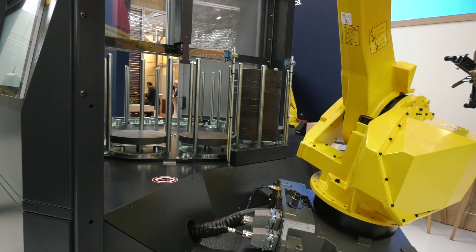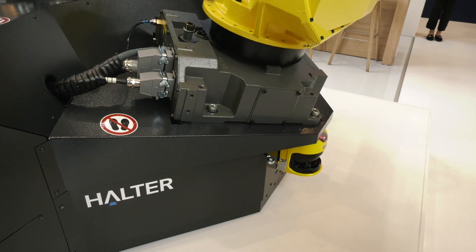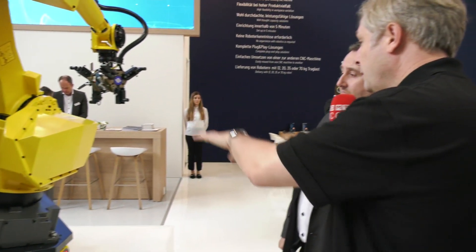This machine obviously has a bigger footprint, but by moving the robot arm to a central position they can get closer to the CNC machine — so the footprint is only 500 millimeters bigger than the previous model. And as mentioned, it can be moved between machines: one of their USPs across the whole range is that within 20 to 30 minutes you can move it between machines using a pallet truck.